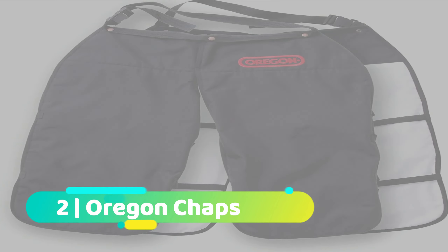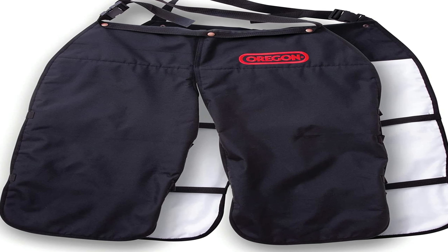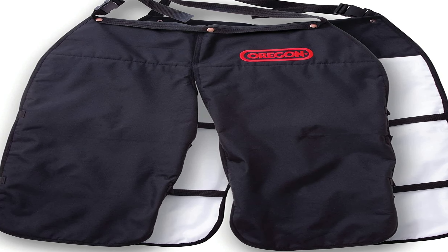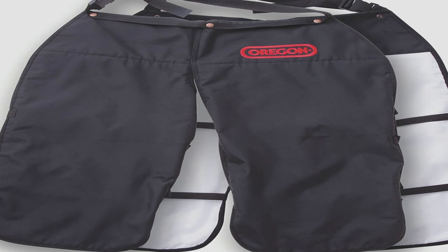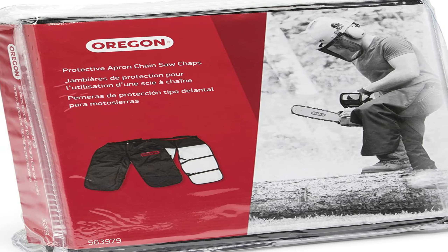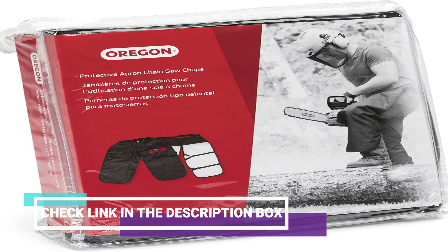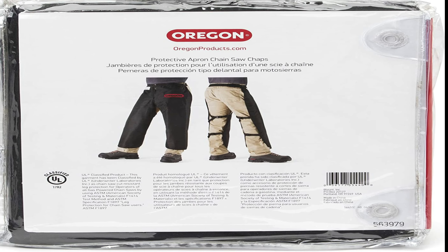Number 2. Oregon Chaps Protective Chainsaw Apron. Oregon is one of the best brands in the industry that provides precision cutting tools like chainsaws and garden tools. They also make safety equipment like chainsaw apron chaps that offer outstanding protection. It is made out of a durable 600-denier Oxford shell that can be adjusted in the waist and length, and thereby makes it suitable for numerous users. With its eight layers of comfortable, breathable material, the chaps protect your legs when using this chainsaw. It has interlocking leg buckles to secure the chaps while working.